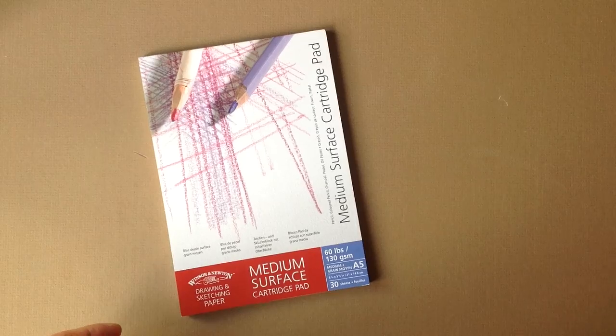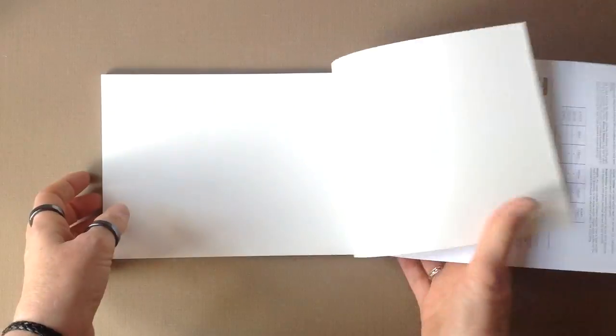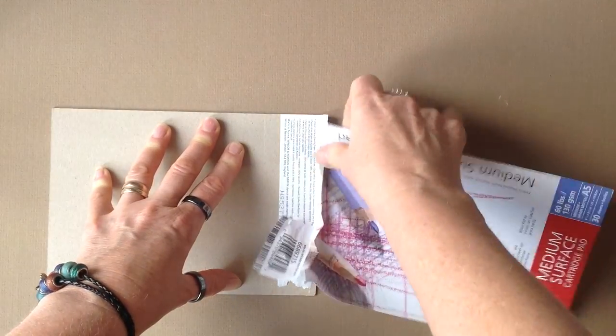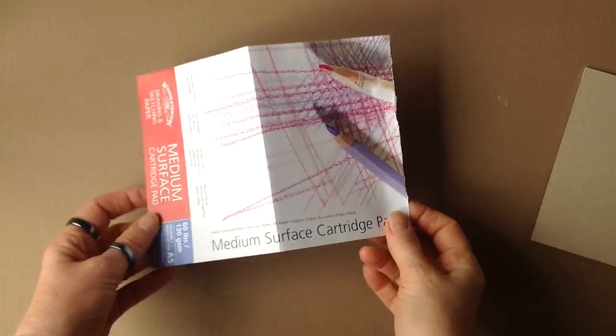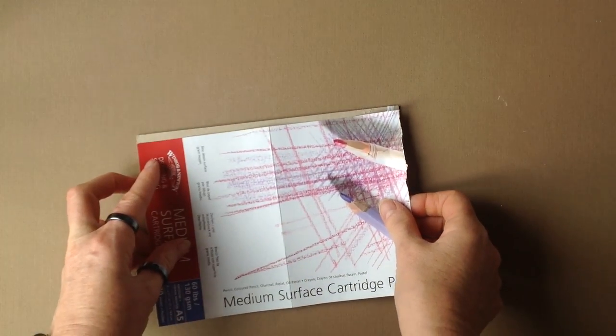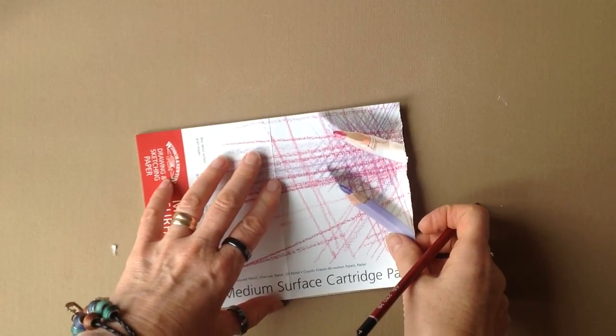The basis of some of my art journals is these pads — cartridge paper, very good quality. You can sketch, draw, and I even paint onto this paper. I use the backboards as the covers for the journal. First I remove the gummed pad of paper and put that to one side, then I remove the front cover and use it to measure and divide the backboard in half by folding it as a guide, because I'm not very good at using a ruler.